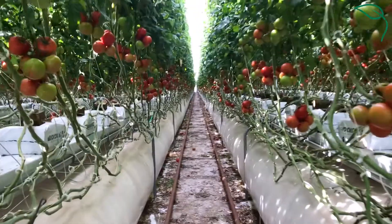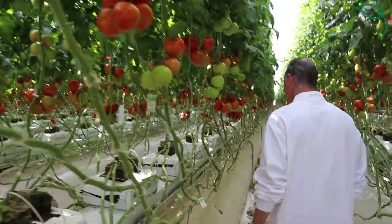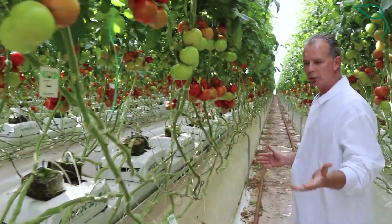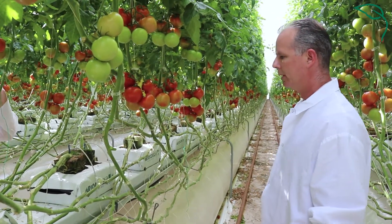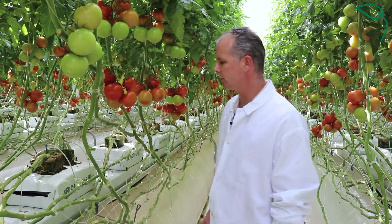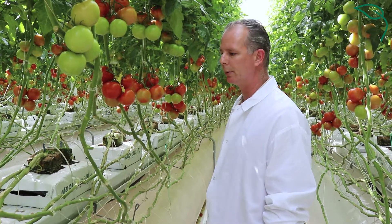This is a standard growing setup — about 26 weeks worth of growth here, and a fairly normal situation for our growing practices.